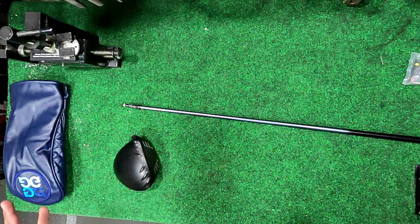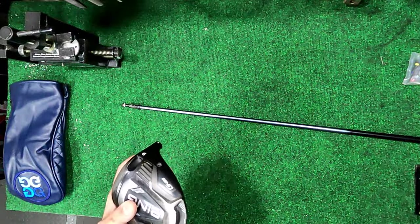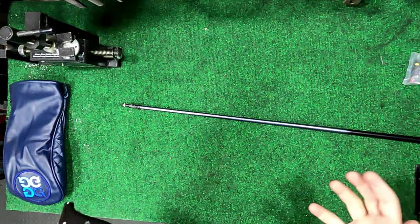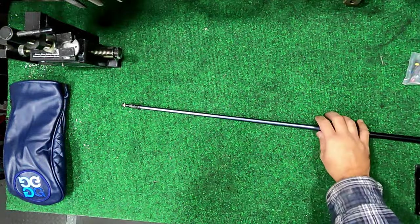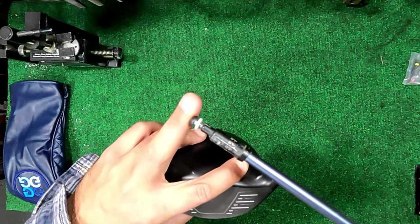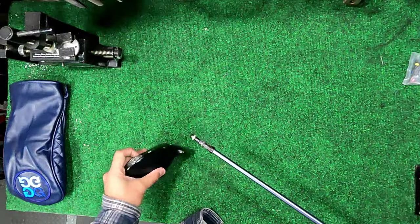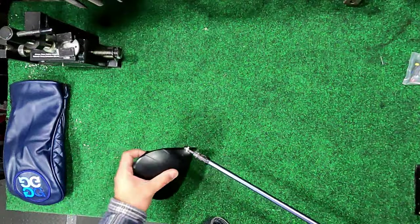Phil, a member of our Three Putt Bogey crew, was having some issues with his G425, so we were going to mess around with the weights, reshaft — all that kind of stuff. When we were at the simulator testing it out, I said let's try messing around with the hosel adapter, change the settings. When we got to it and I unscrewed it, the thing wouldn't come out of the club head — no twist, no turn, nothing. It was stuck.